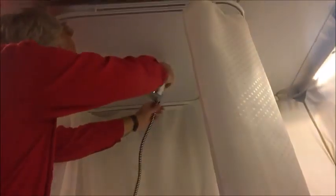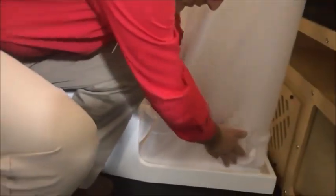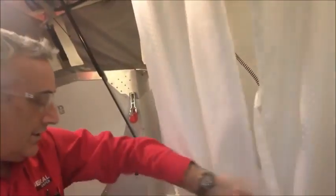We have the toilet, flush, shower, and the curtain — as you can see, it wraps all the way around. There's a cutout right here for the shower hose. We've added Velcro right to the bottom to help keep the curtain from getting knocked out while taking a shower. Just wrap that all the way around and you're good for your shower.